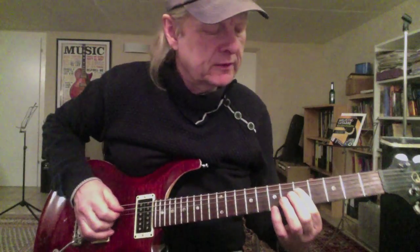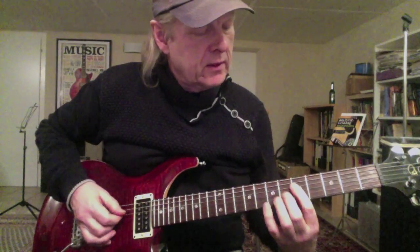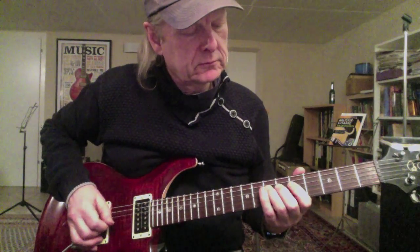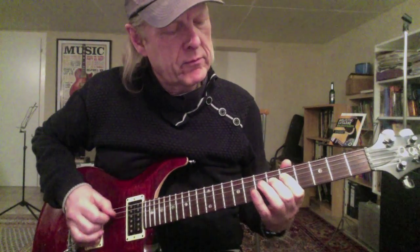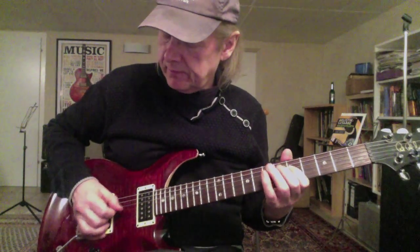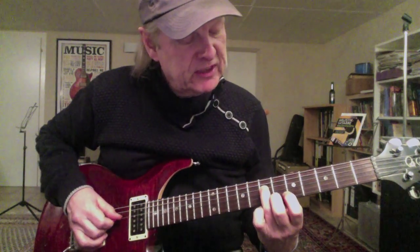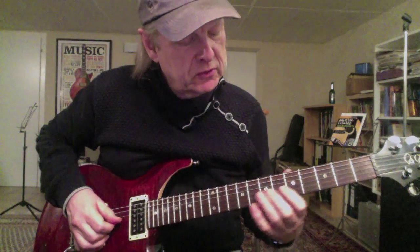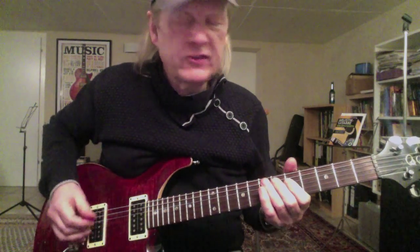It simply goes like this: you start on the fifth fret on the D string and play chromatically up to the seventh fret, then you have the fifth fret on the G string — down up all the time — back to the seventh fret on the D string, and then from the E string chromatically you go to the seventh fret of the G string.